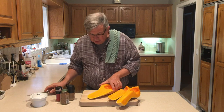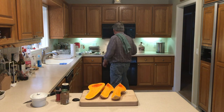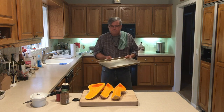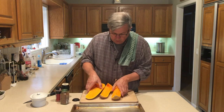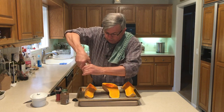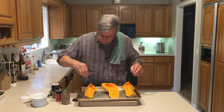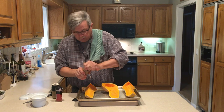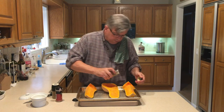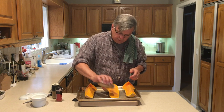I'm going to season it with a little bit of salt and pepper. Put them on the pan. Now we're going to season it — a little pepper, a little salt, and a little bit of nutmeg. Not too much nutmeg, just a little — we don't want an awful lot of nutmeg taste.